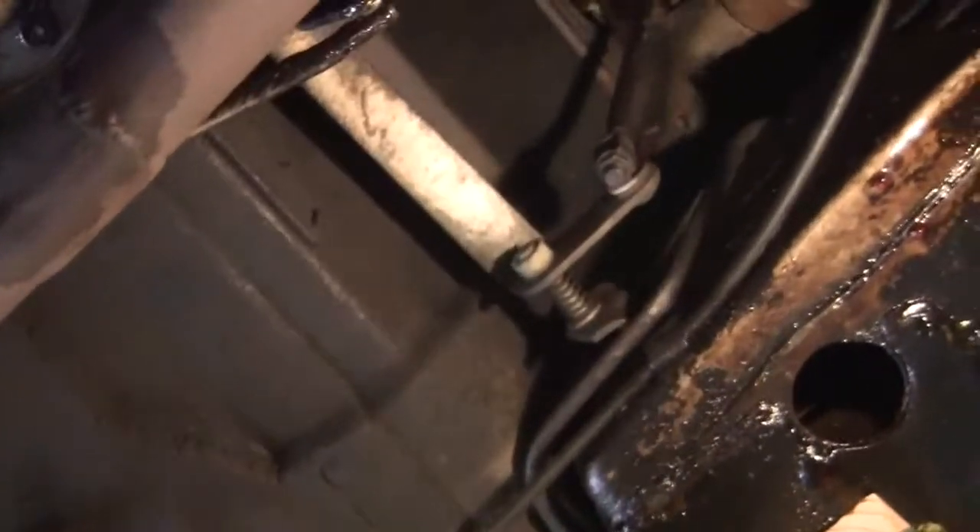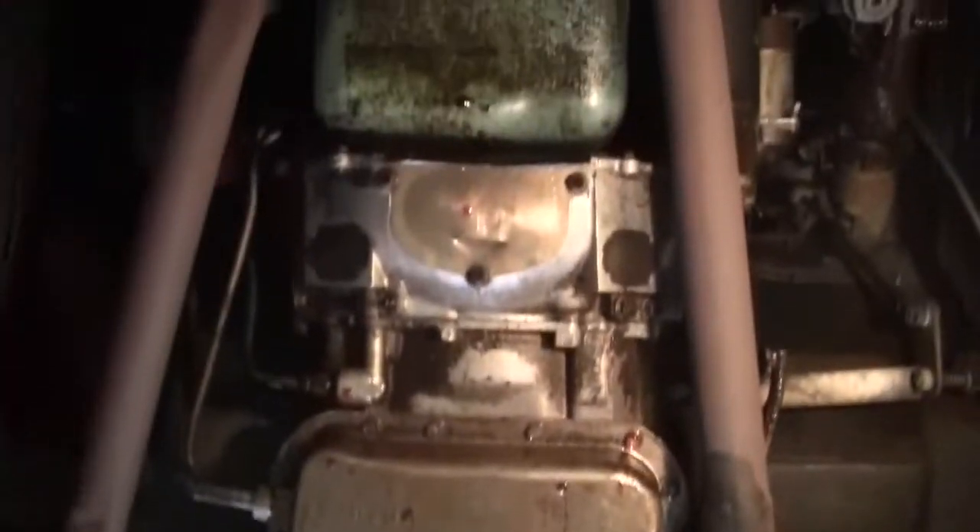Now let's go over to the driver's side — all clean, very solid. Transmission cross-member is here.